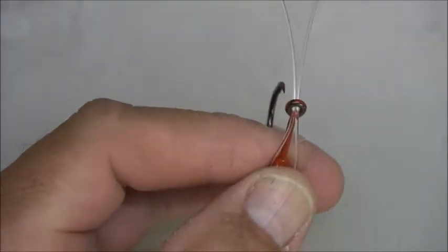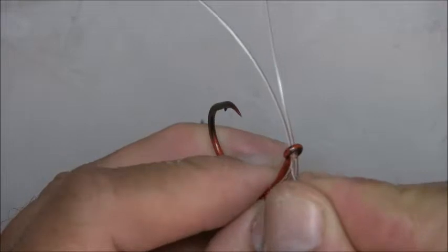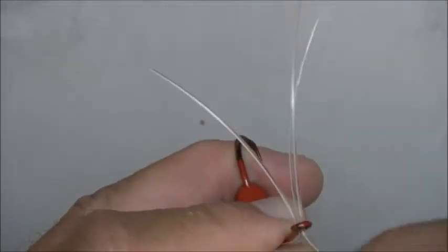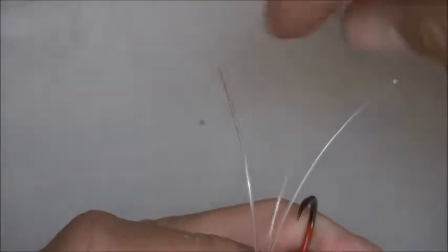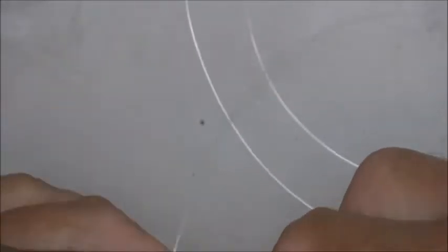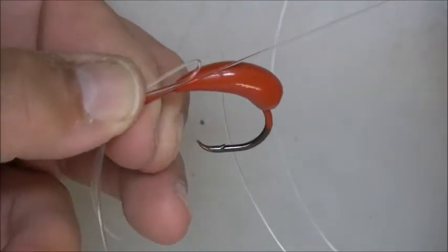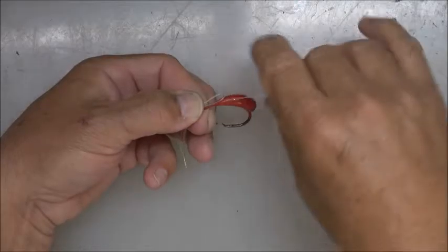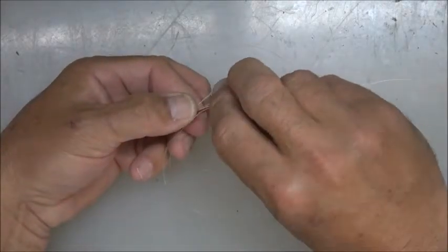Now take your 40 or 50-pound line and press it through the center so that it's splitting the leads on it. I'm right-handed so I'm going to tie holding it with my left hand. Pull out a piece from the back — let me zoom out on that — pull a piece out the back about eight or ten inches.